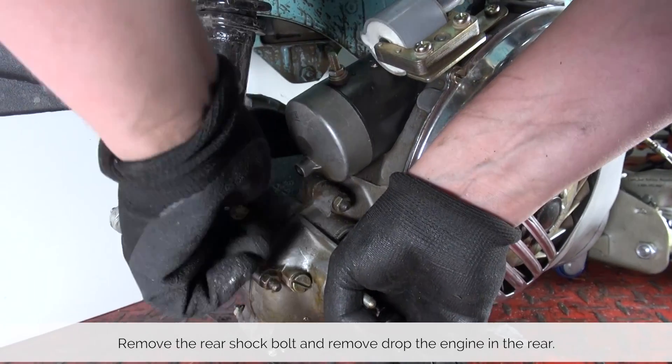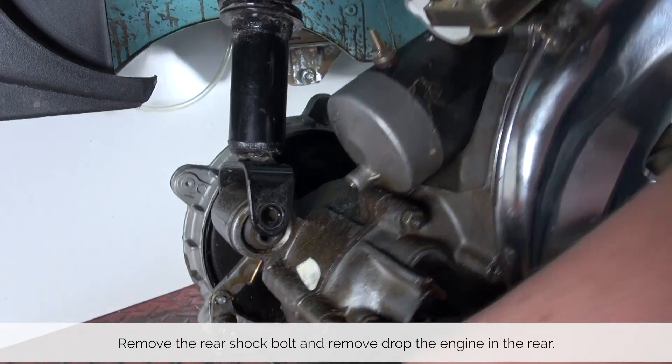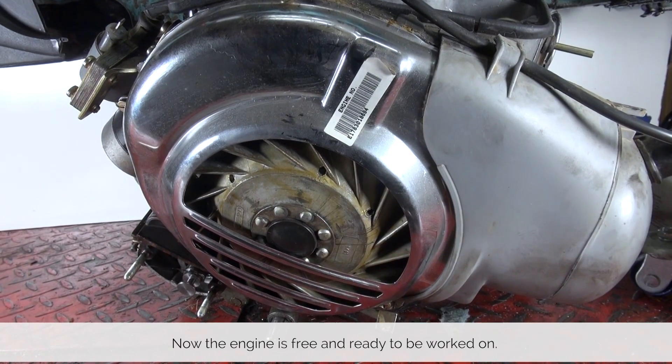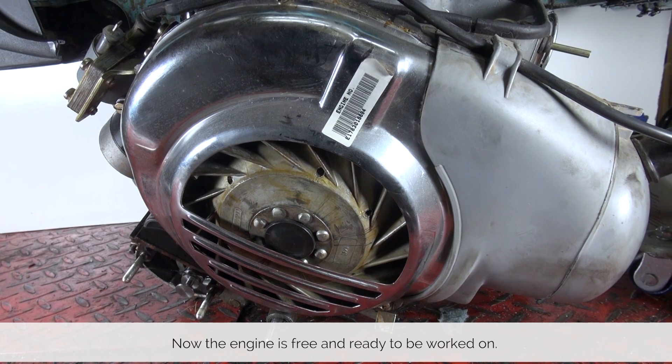Now do the same thing in the rear. This method really helps you not holding the entire weight of the engine so you don't break your back doing so. Now the engine is out and we can start working on it.